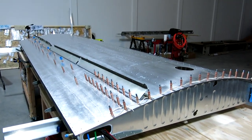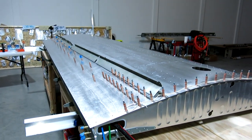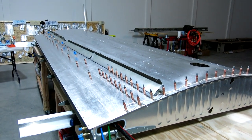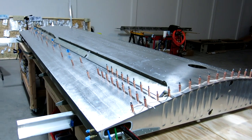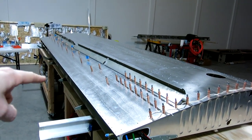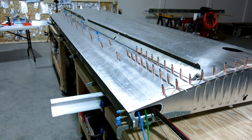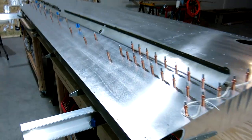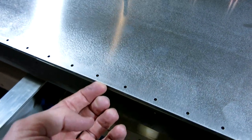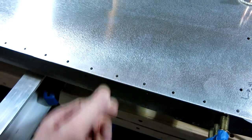Today is February 3rd and we're back up here. It's going to be a short one tonight. We are going to fit the flap and aileron gap seals on to the back of the wing, and we're going to transfer drill the holes that go through the gap seal. It'll fit in between here and we'll transfer drill those holes through there.